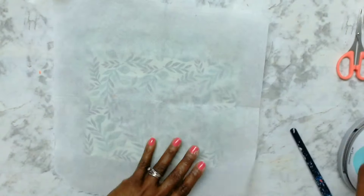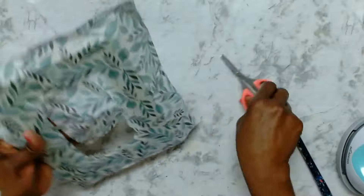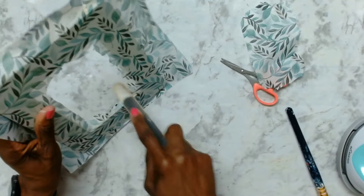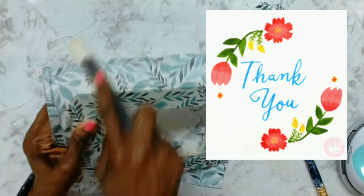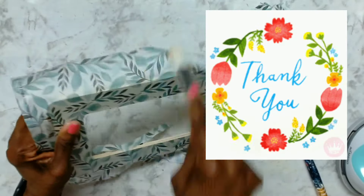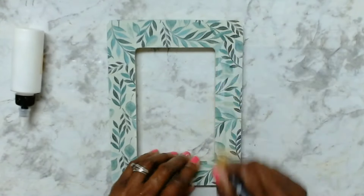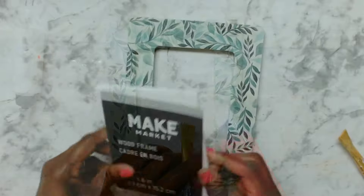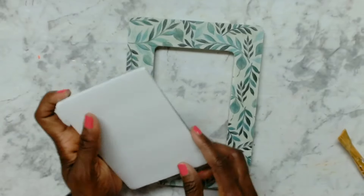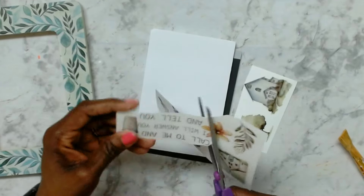After covering the entire frame with the napkin, I took the parchment paper, laid that on top, and used the heat press to reactivate the Mod Podge and seal it. Then I took the scissors and cut out that middle part, and used the emery board to file off the excess in a downward motion. I then went over the frame with a little bit more Mod Podge to seal the napkin in. For the inside piece, I traced the cardboard on a piece of foam board to serve as an insert.